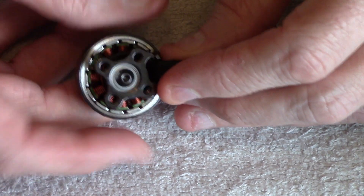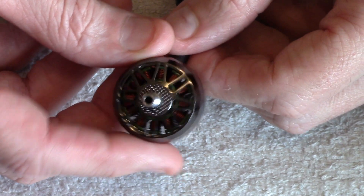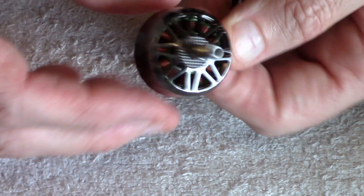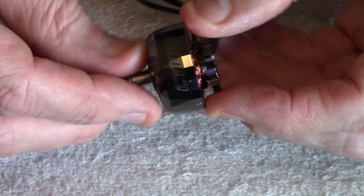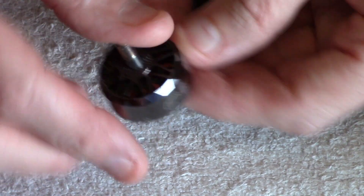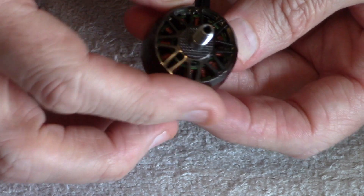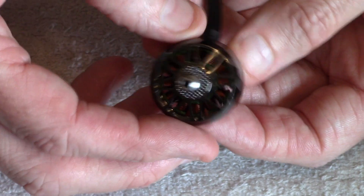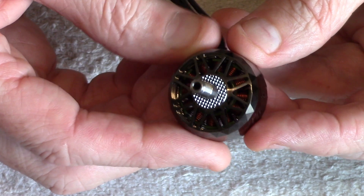When you're running 6S LiPos you're going to have a lot of temperature, so you want plenty of high-temperature resistance. Those are the specs — they're a powerful, well-made motor by iFlight. At 1777kv they hit the perfect sweet spot for 6S on five-inch motors. Some people say 1800 or 1700, but from what I've read, 1777kv seems to be the sweet spot.